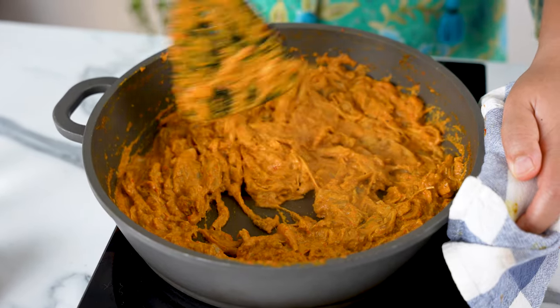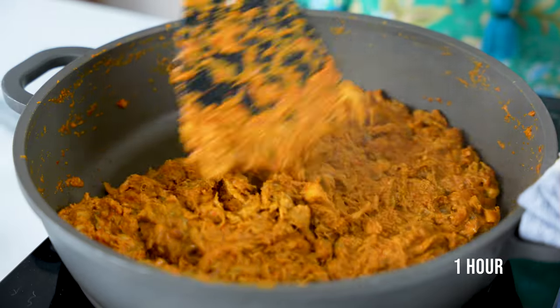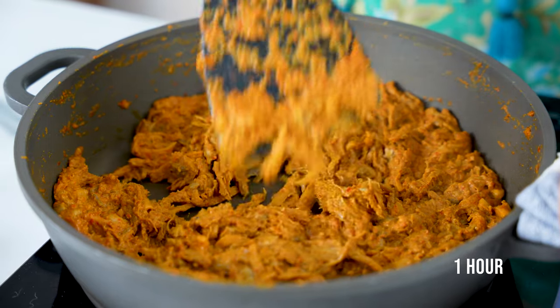I recommend using a non-stick pot — it'll save you a lot of time and heartache later. If you've learnt something interesting today, go ahead and give this video a like, and make sure you subscribe so you won't miss out on any future videos. Once the mix starts to dry up, about an hour in, we're going to have to watch it more closely.